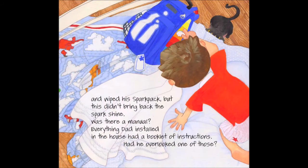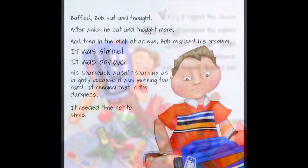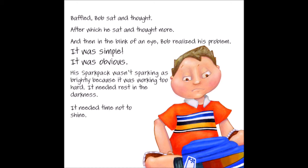But this didn't bring back the spark shine. Was there a manual? Everything Dad installed in the house had a booklet of instructions. Had he overlooked one of those? Vup! Ripped the velcro. Zup! Unzipped the zippers. Shake, shake, shake! Shook the spark pack. But no manual dropped out. Baffled, Bob sat and thought.